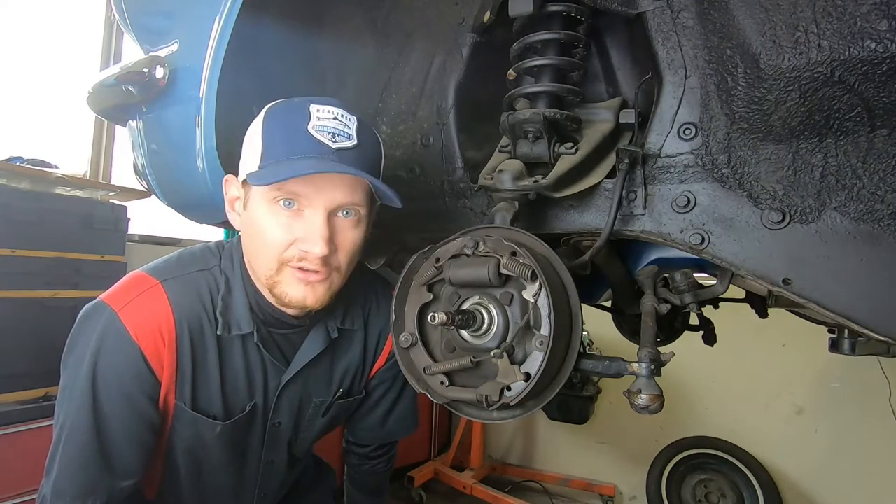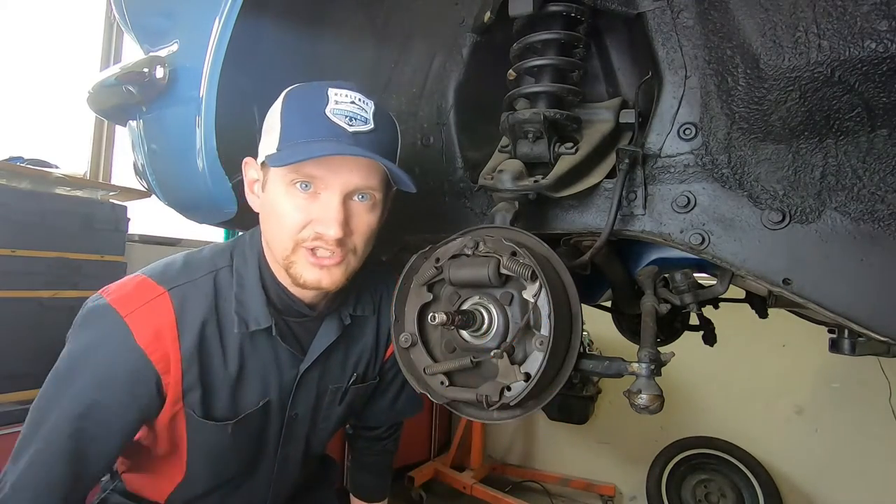So with that out of the way, let's jump right in on how to remove our brake shoes.